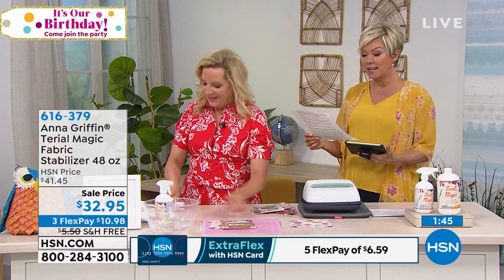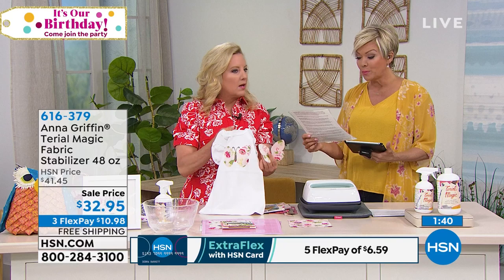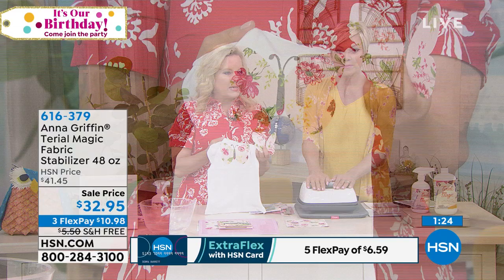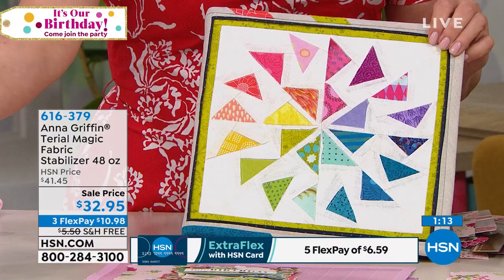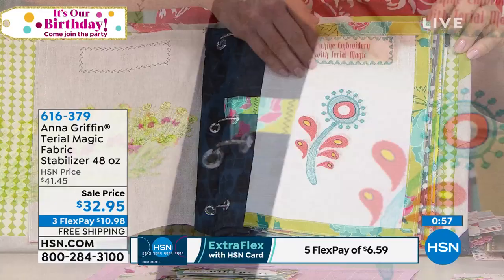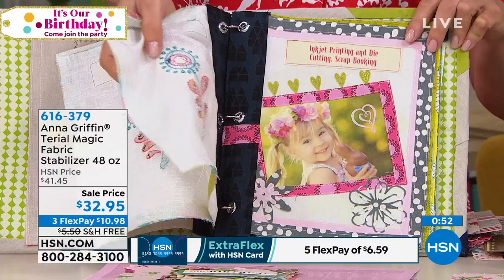Sue on Facebook says Terial Magic is awesome. The package includes information on 16 incredible applications: no-stretch bias piecing, precise quilt piecing, easy quilting on a home machine, 3D flowers, art quilts, and costumes. If you love appliques, you don't actually have to back the fabric with anything. Terry made a book showing everything this product can do. Traditional embroidery has a scratchy backing — this is that thread painting I was talking about, like embroidery but with no backing on it.